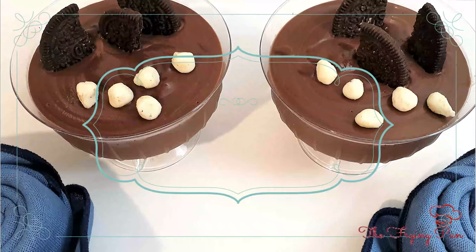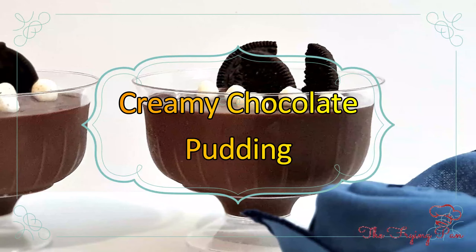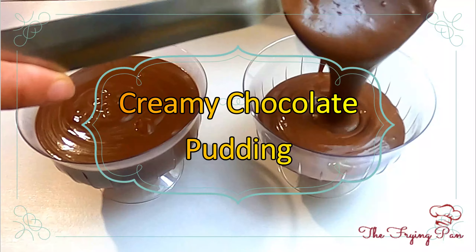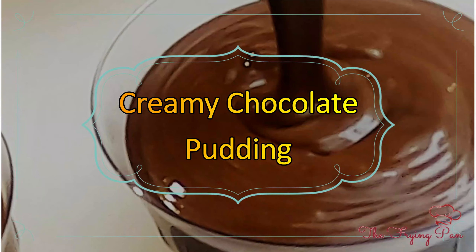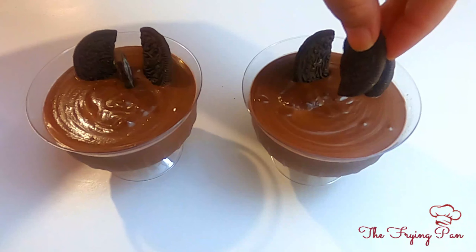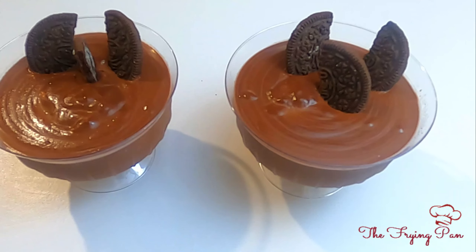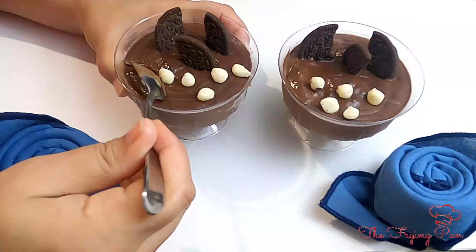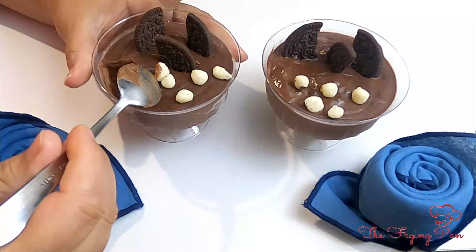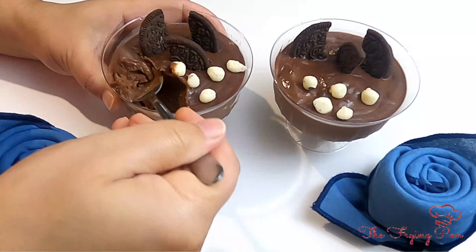Hey friends, welcome to my channel The Frying Pan. I am Shweta and today we will make a Creamy Chocolate Pudding — because everything will be sweet! This dessert is no egg, no oven. It is easy to make and eat. And who says no to chocolate? So make this Creamy Chocolate Pudding at home with your family and friends.